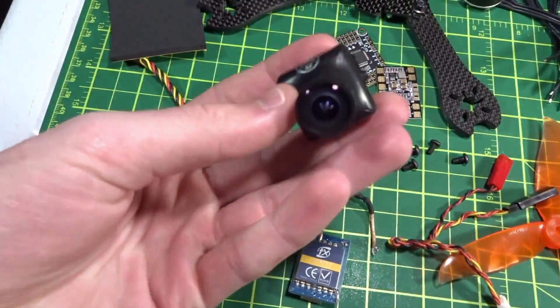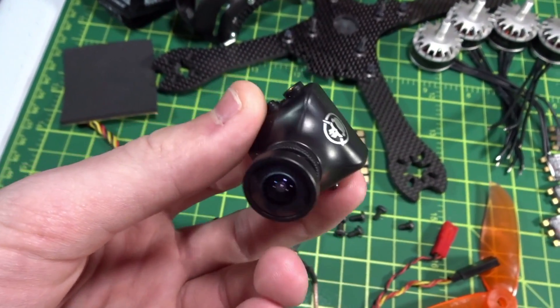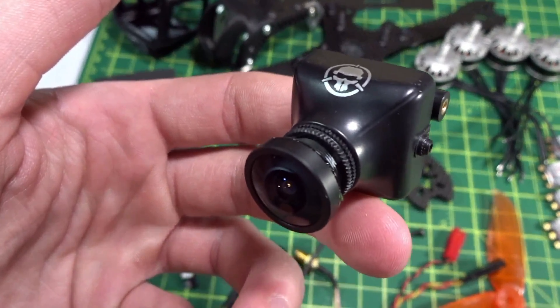I've got the Runcam Rotorio Edition Swift, which is basically just the Runcam Swift with the GoPro 2.5mm lens except it comes pre-installed from the factory for the same price, so that's really nice. You get the cool logo and all-black look.